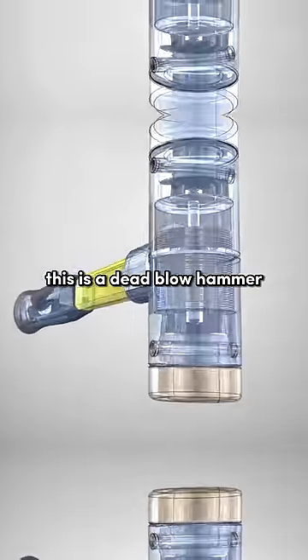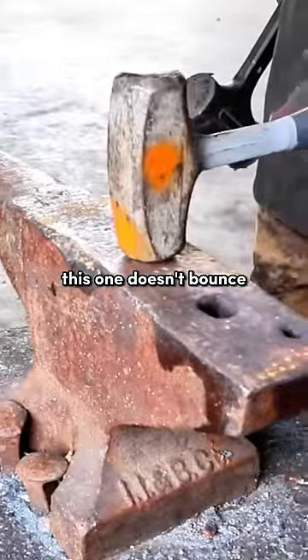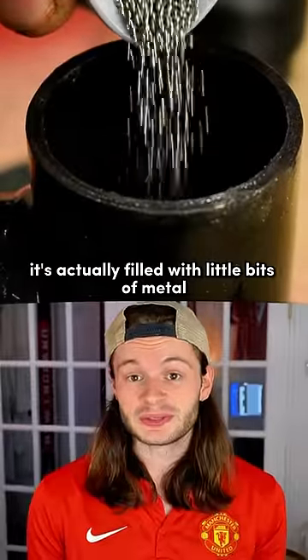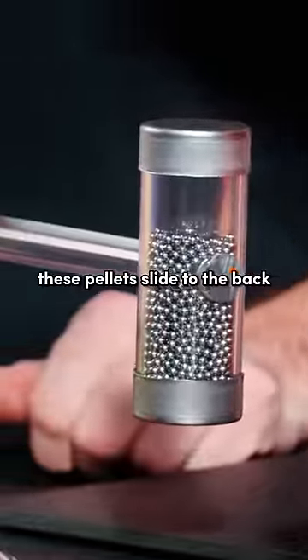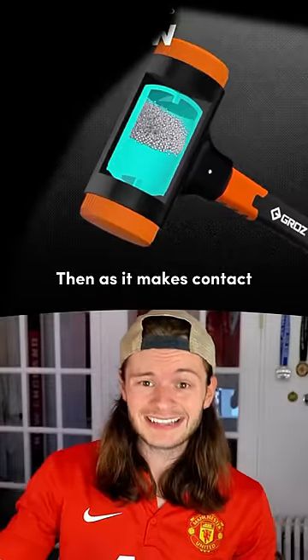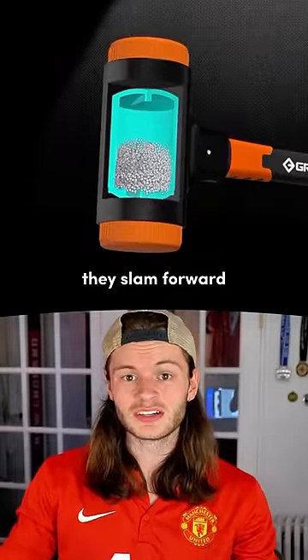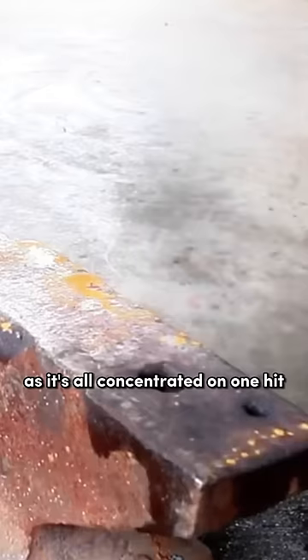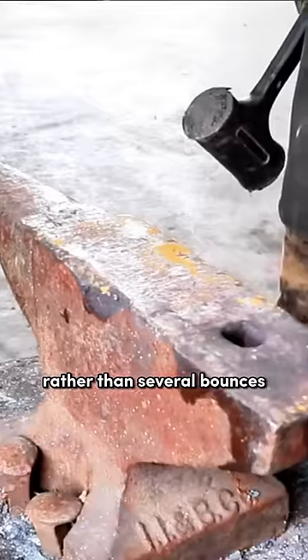This is a dead blow hammer. Unlike a standard hammer, this one doesn't bounce. This is because it's actually filled with little bits of metal. When swinging the hammer, these pellets slide to the back. Then, as it makes contact, they slam forward. This, in turn, yields a higher impact force as it's all concentrated on one hit rather than several bounces.